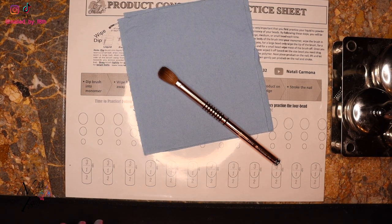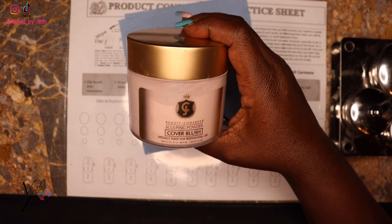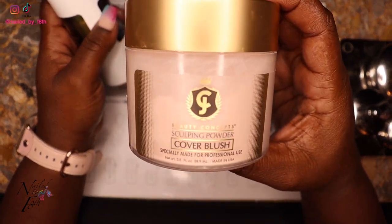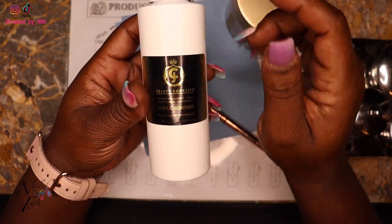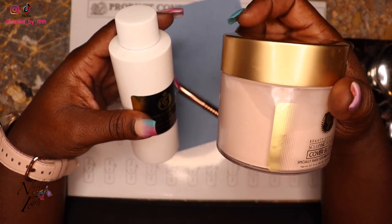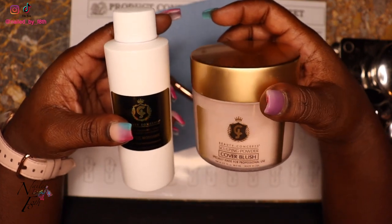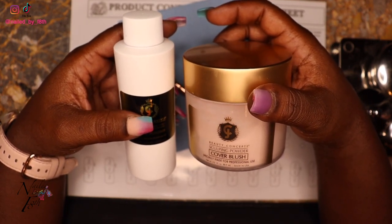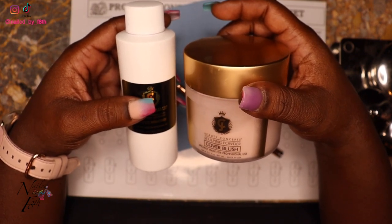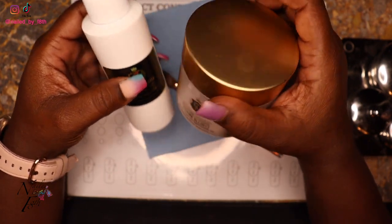When you're working, you want to be sure that you are working with the same company's monomer and polymer because that's going to help you pick up the perfect beads. I have the JC Beauty Concepts Cover Blush and the JC Beauty Concepts monomer. Try and make them match because if you're using a polymer and a monomer from two different companies, they're not going to act the same. For example, if you are using Young Nails, be sure you have Young Nails monomer and polymer — they work together.